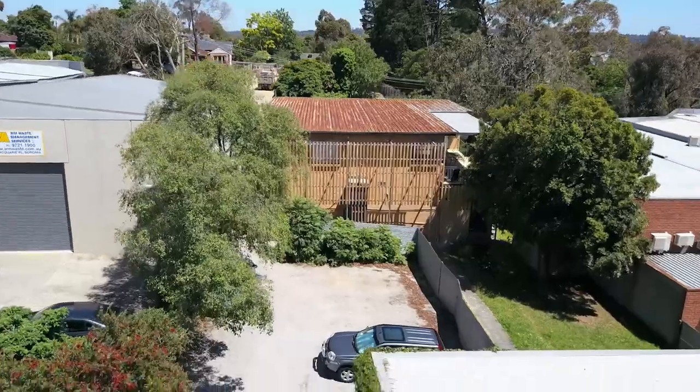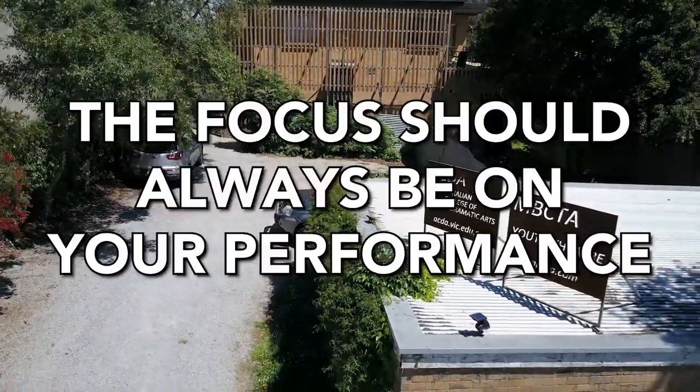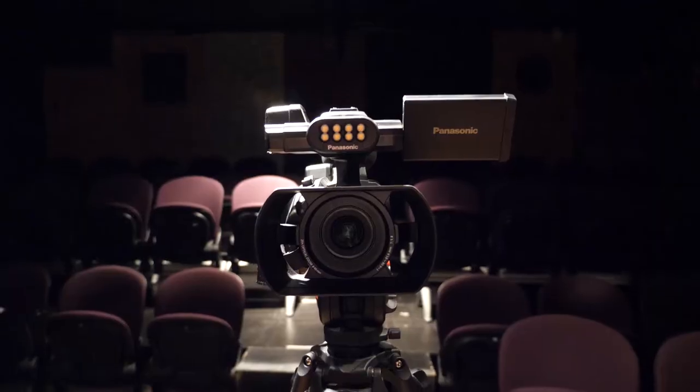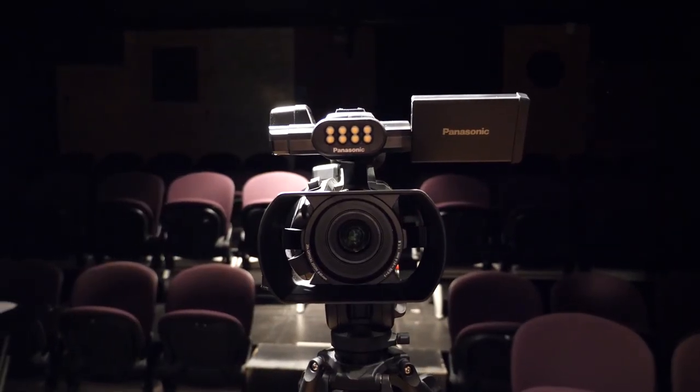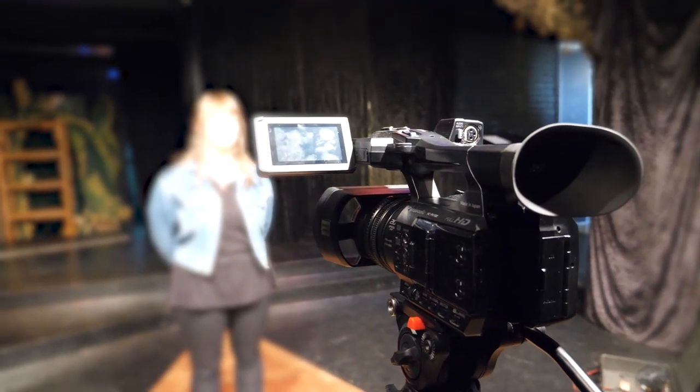When you're making a self-taped audition, the most important thing to remember is that the focus should always be on your performance. Casting directors will understand that not everyone has their own fancy lighting setup or film studio, so it's perfectly fine to film in any quiet, well-lit location.